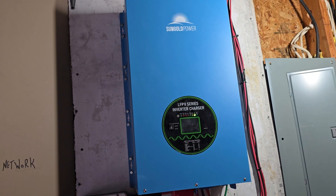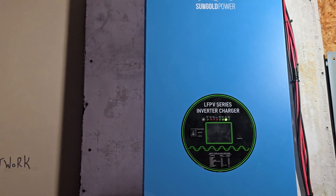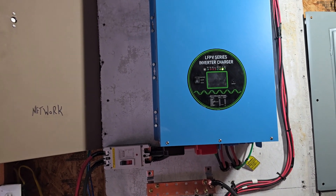Hey guys, I want to give you an update on our SunGold Power 18,000-watt inverter. This is a basic no-frills inverter — it is a power-producing machine. That's all it does: produce power.